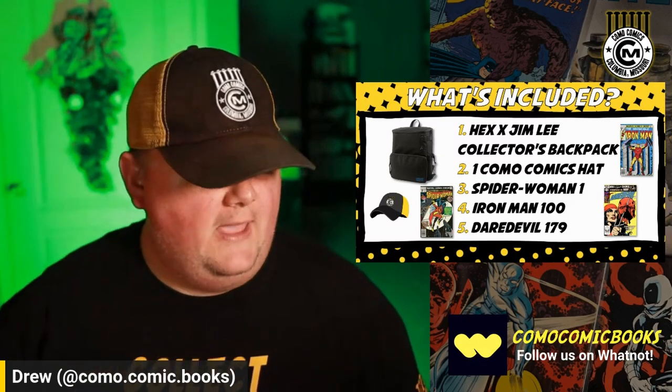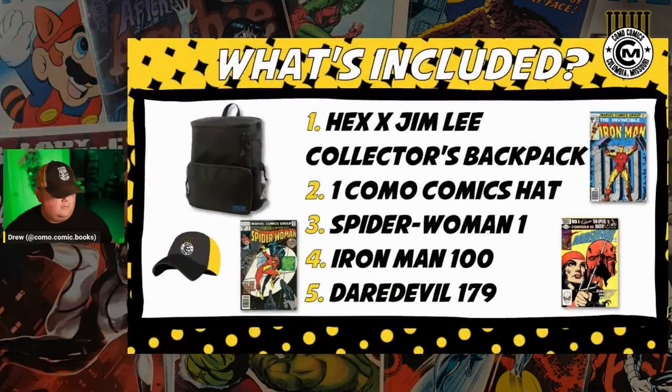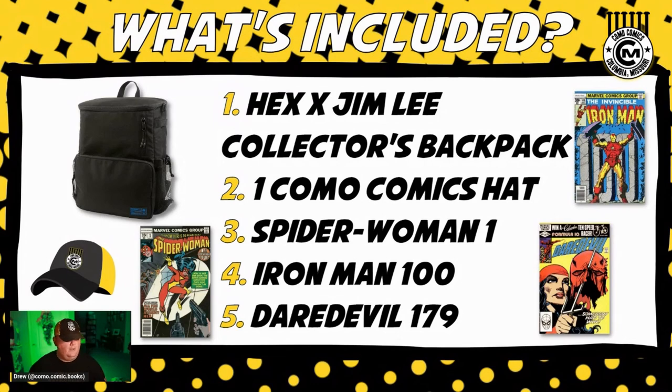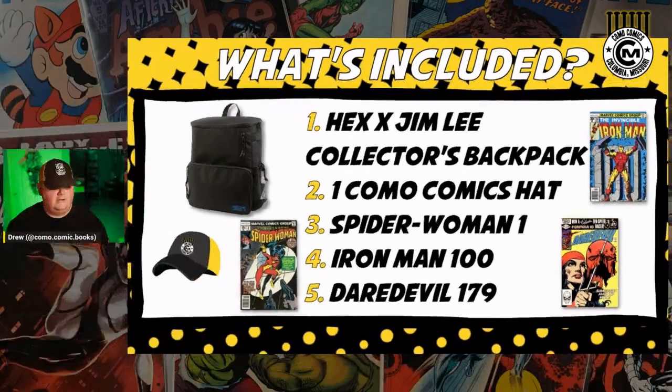So that's the items for the giveaway — backpack, hat, a couple of comics to choose from. I thought about adding a DC book, but I don't know, I like these better. Sorry if anybody would have preferred a DC option, but we'll be okay.